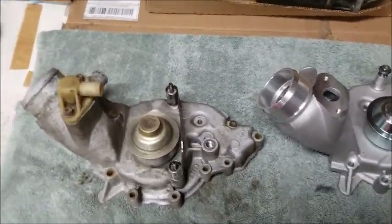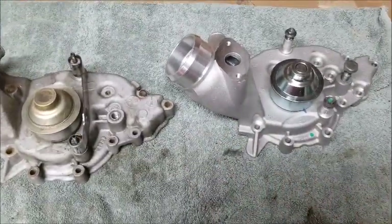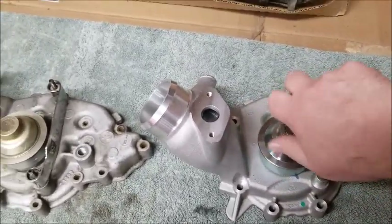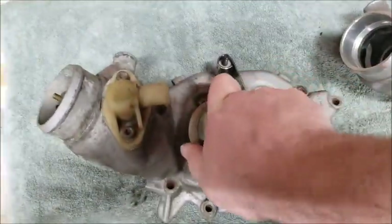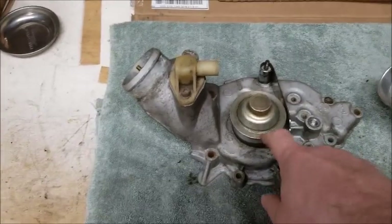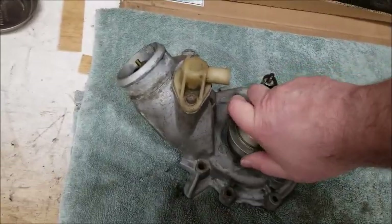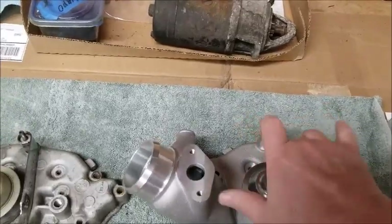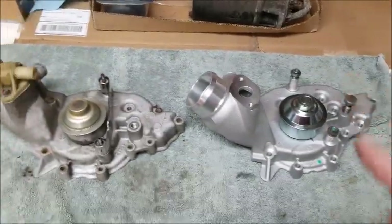Quick side-by-side comparison - I'm glad I decided to change the water pump. You can see how easy the new one spins, right? The old one - not so easy. I'm thinking it was either seized or getting really close to seized because I can barely turn it, while the new one I can spin with two fingers. So obviously that was getting ready to fail - glad I decided to change that.